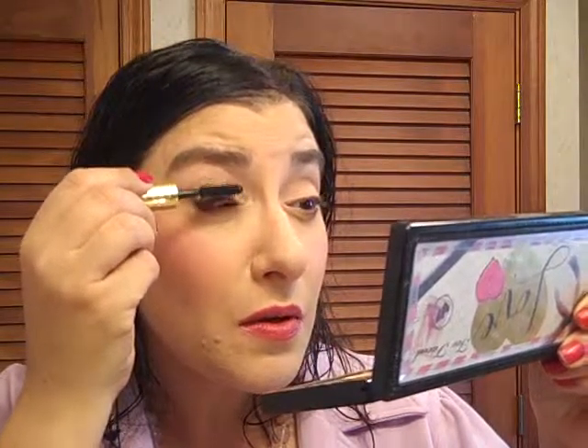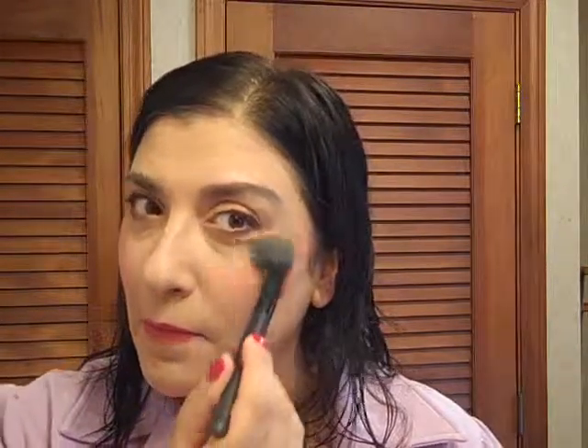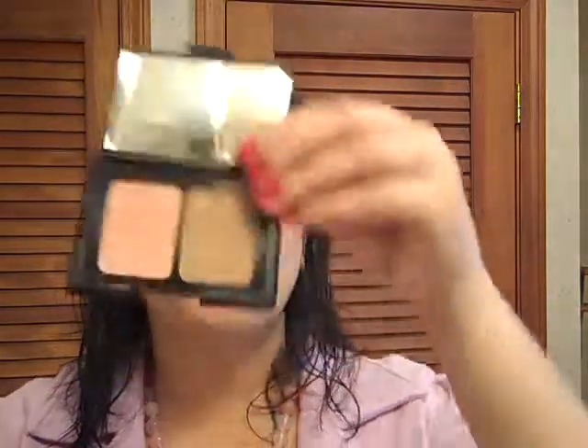Let's put some mascara on. I don't really care for this one because it's too spiky and it hurts the eye. A little on the bottom too. Let's get a small e.l.f. powder brush and do a little bit more powdering and maybe a little bit of bronzer — I use the e.l.f. blush and bronzer. It's a really nice one. Just try to get a little bit of a sun-kissed glow going.